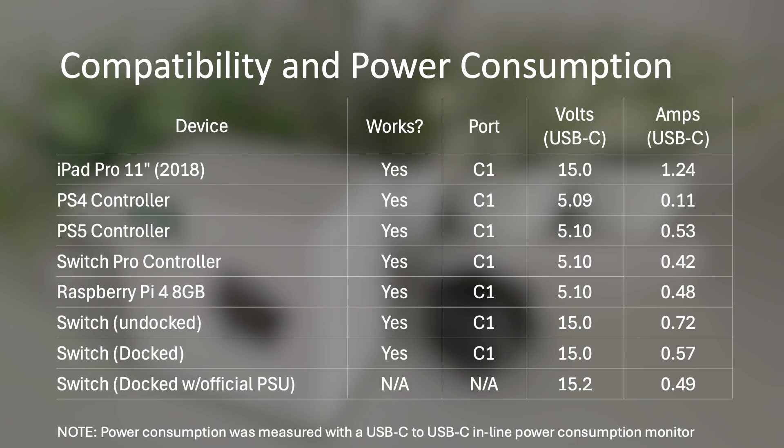The Switch when docked was 15V at 0.57A. I also tested the Switch docked with the official Nintendo Switch power adapter, which was 15.2V at 0.49A. When I moved the iPad Pro to port C2 there was no real difference in the output. I would caution the results for the Nintendo Switch — the Switch can be very particular about its power adapter. Although the Ugreen charger did work, I would recommend only using the official Nintendo Switch charger just to play safe. With the Raspberry Pi, I didn't notice any power LED warnings about the power being delivered.